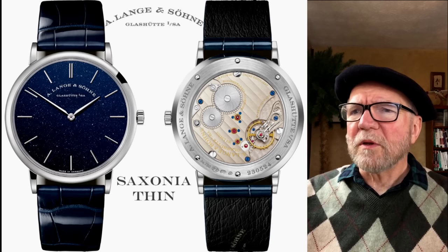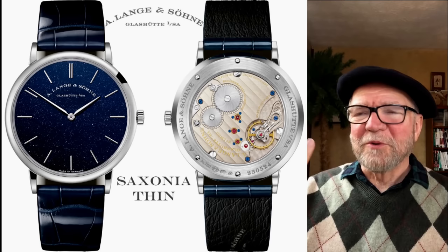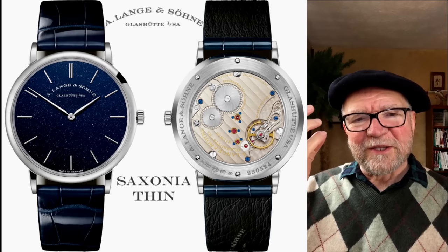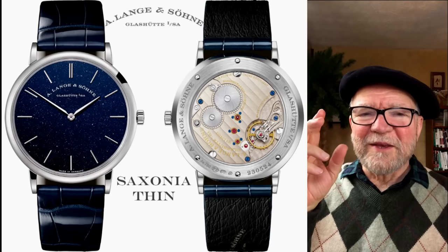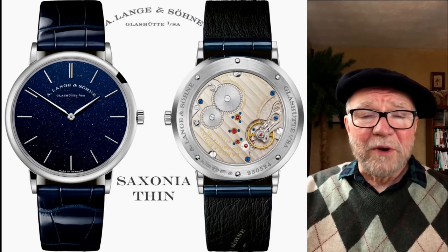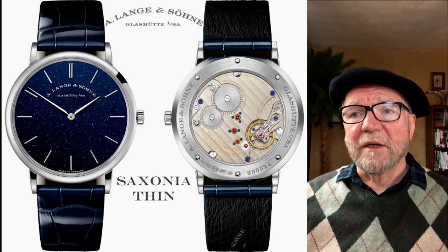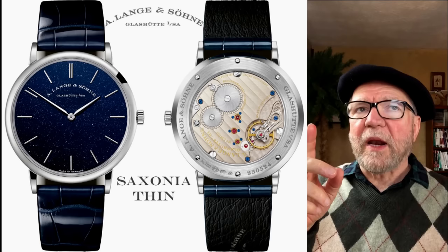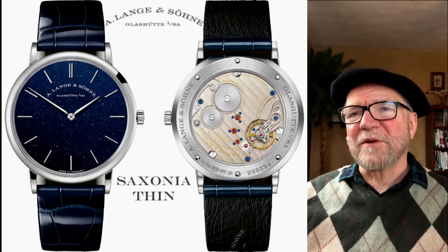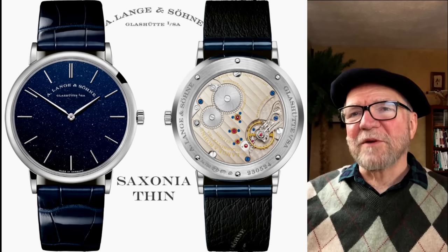I think it's platinum or white gold. On the back is the German silver — which is actually not silver at all, but rather a combination of nickel and brass that turns dark yellow when it's time to service them. So like a power reserve indicator, this is a service reserve indicator: when it needs service, it turns dark yellow. This is true on all A. Lange & Söhne watches, or any watches that use untreated German silver. Patek Philippe has it too, but they put a rhodium finish on it so it stays looking the same. It's a neat watch — a guy could get it or a woman could get it and they'd have a very cool watch.